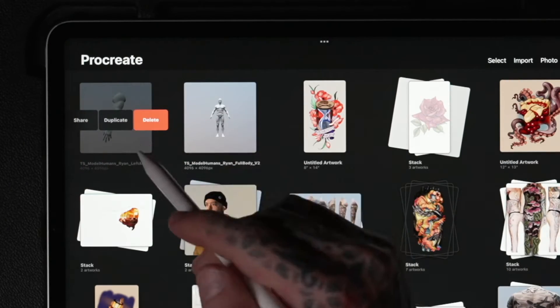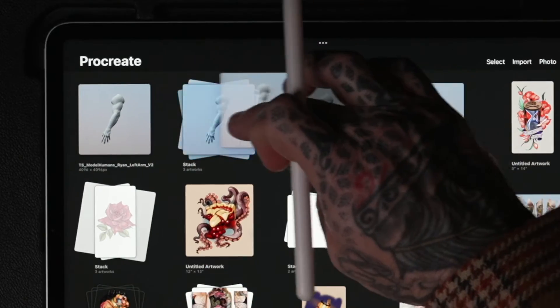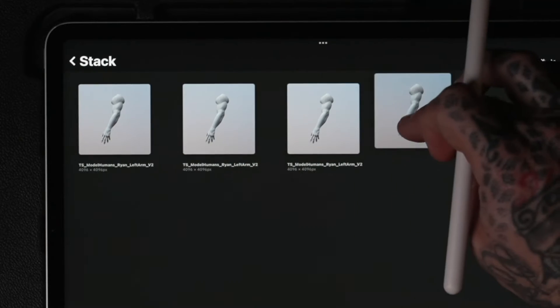Always duplicate your model human and use a new copy for each project. This keeps your original models intact so you don't have to log in at TattooSmart and download your model again every time you start a new project. I recommend organizing your model humans in stacks for easy access.